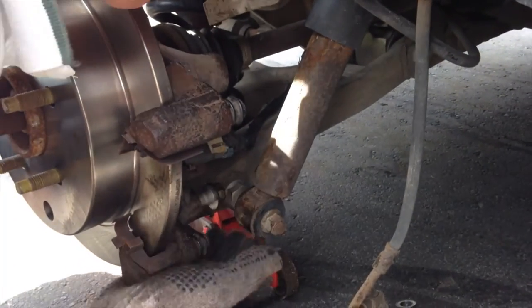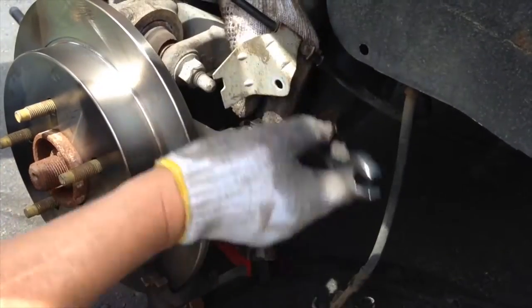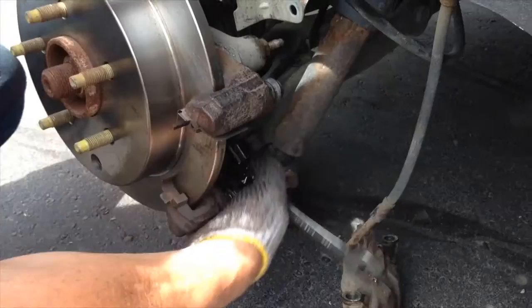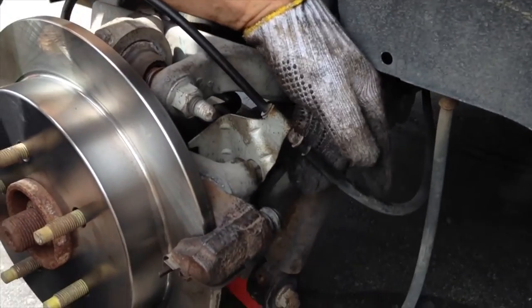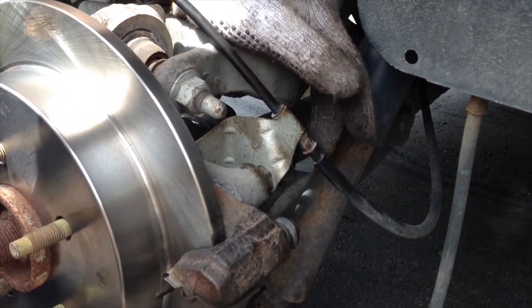Before putting the brake pads back on, I'm gonna show you something quick. You will need to put some pressure onto this circular part — I'll show you in a second. It's just a little tip before you put everything back together. Remember to use brand new brake pads.